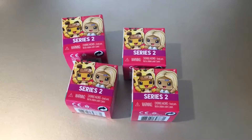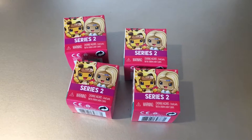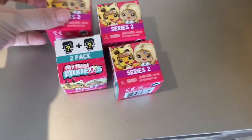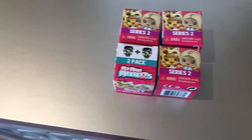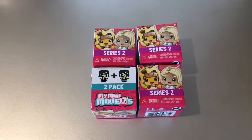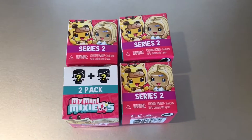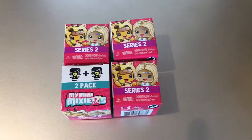Hey guys, today I'm going to open up these — my Mini MixieQ's, is that what they are? I found these at Dollar Tree, so quick heads up. I wanted the whole case but I can't do it right now. We just sold our house and we're in the process of moving, so I really should not be buying anything collecting-wise right now, but I couldn't resist and I got four of these. I actually got five but I'm putting one in my son's Easter basket.